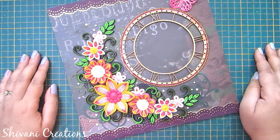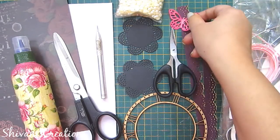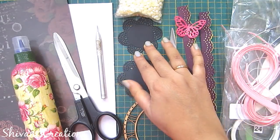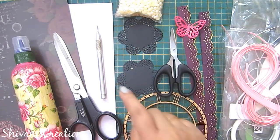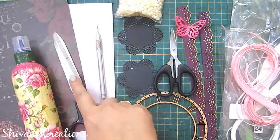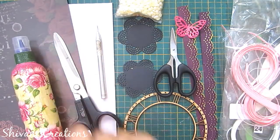For this we need: 3mm quilling strips, punch border design, butterfly punch, half cut pearl, pattern paper, quilling mold, oily in black color, MDF clock dial, mountboard or cardboard, quilling tool, scissors, and liquid glue.